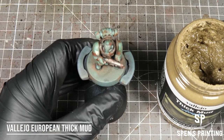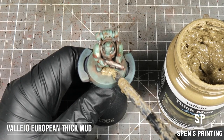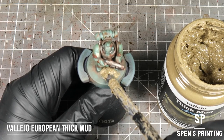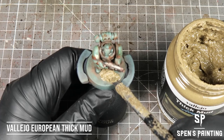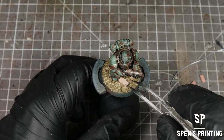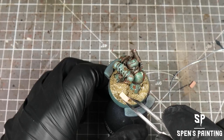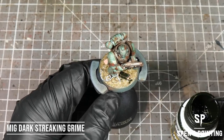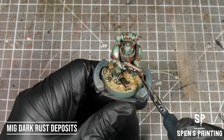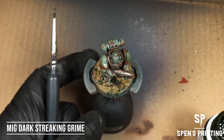For the base, I'm using my usual muddy base recipe — we use Vallejo European Thick Mud. Then we add some little scale model bricks and some scale model barbed wire. Give the bricks a little dab with Dark Streaking Grime, the barbed wire a dab with some of the Dark Rust Deposits, and then spatter the whole base with Dark Streaking Grime.